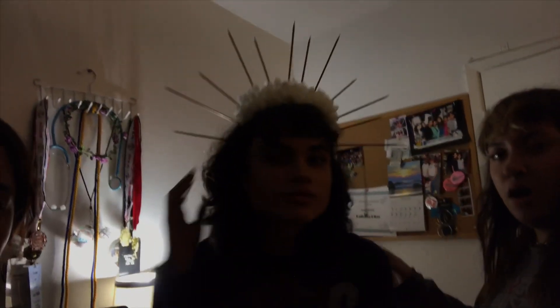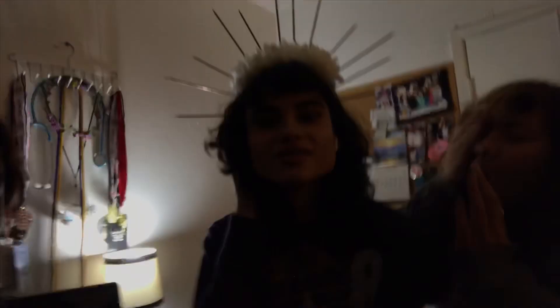It's officially like the next day, it's like 12 o'clock in the morning and we're still trying to do this thing. Look at this crown! Oh hey, best friend.